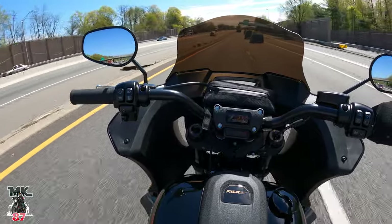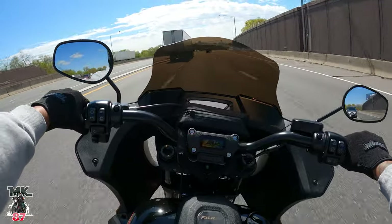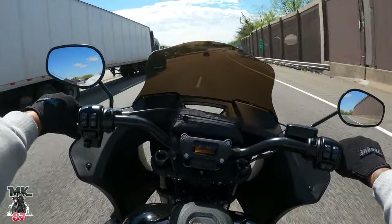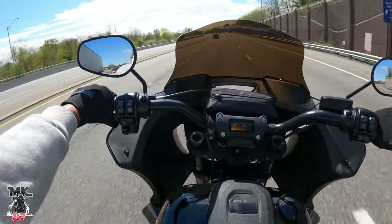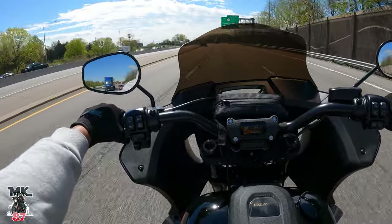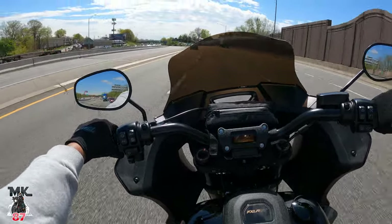In those first thousand miles — I'm actually heading over to our custom cycles shop right now because we're going to be installing some new shorty levers, adjustable shorty levers. Tune in for that video — you guys can see what they are, what they do, and how to install levers on your bike.